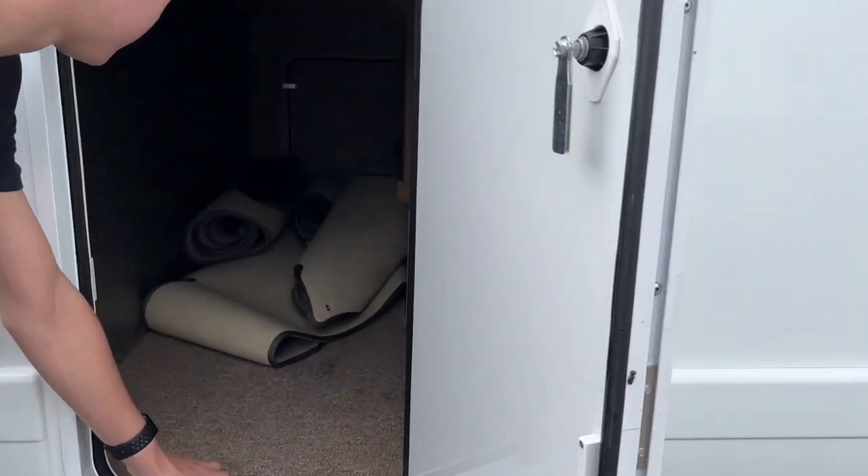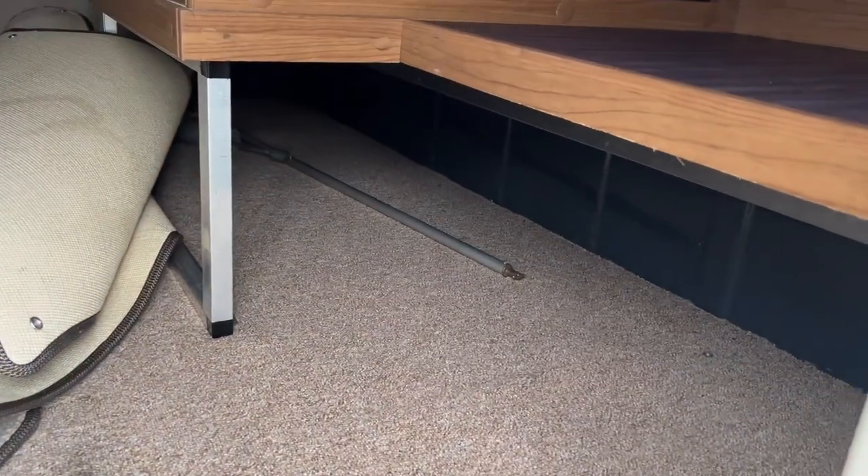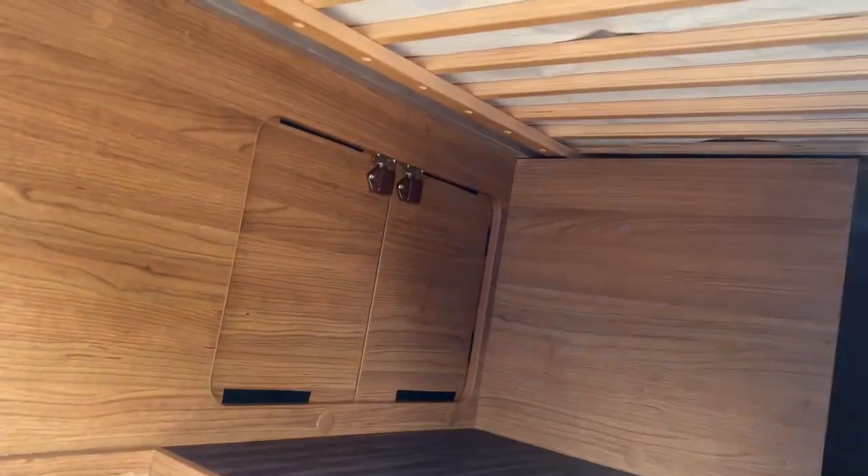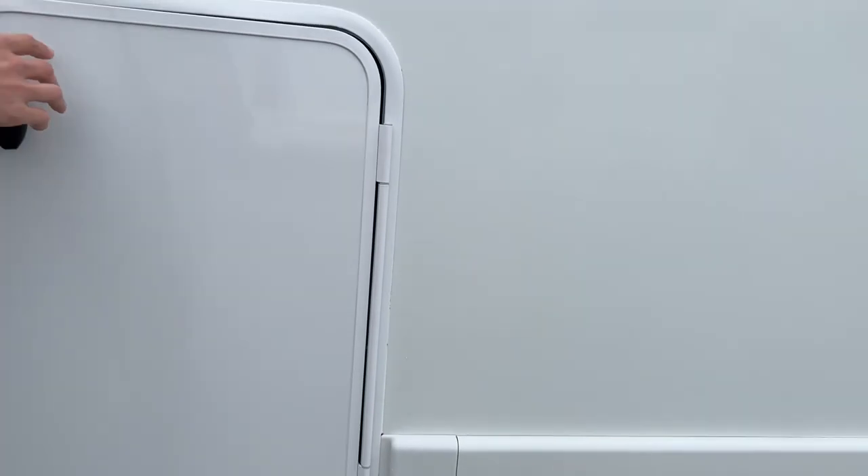In the garage area at the back you've got your awning winding handle and your cab carpets. There's also a little shelf just up here which you can access from underneath the bed.